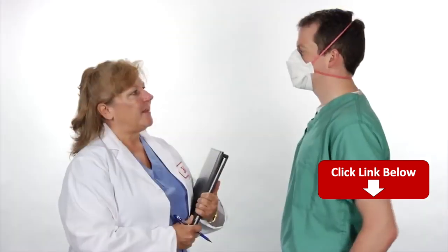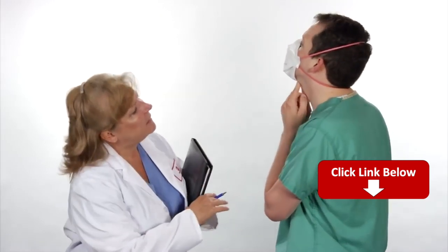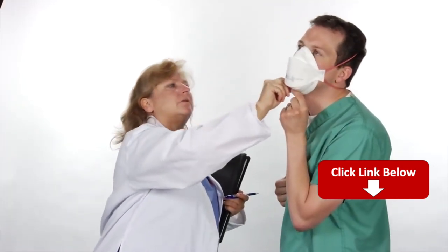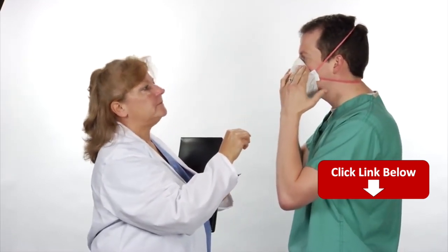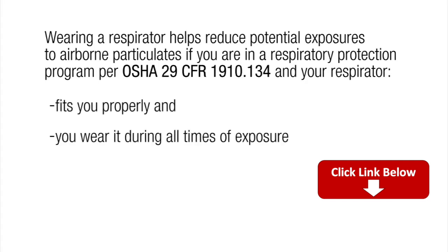Follow the proper fitting procedures each time you wear the respirator. When in doubt, review the user instructions, including the user seal check instructions. If a proper fit cannot be achieved, do not enter the area requiring respiratory protection. Follow up with your supervisor. Keep in mind that when you are wearing a respirator, it helps reduce potential exposures if the respirator fits you properly, you wear it during all times of exposure, and use of the respirator is under an effective respiratory protection program as required by OSHA 29 CFR 1910.134.